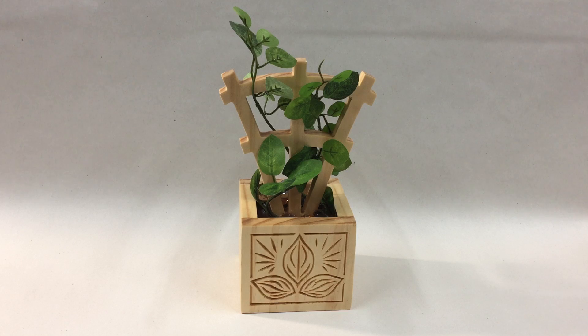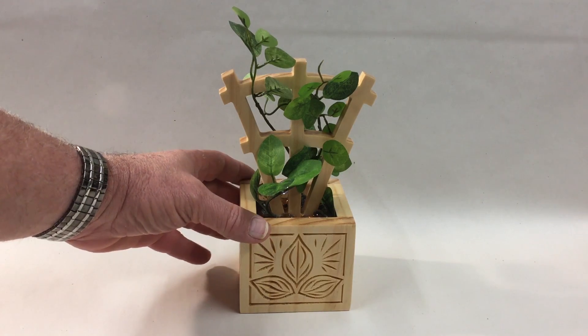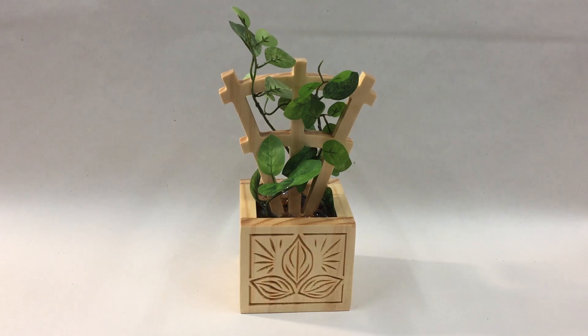Hello ladies and gentlemen, Michael Tyler here with another free Vectric project of the month. This project is for March 2019 and I call it the Table Trellis. Basically it's a miniature trellis used as a decorative item for a desktop, a bookshelf, or maybe a side table — wherever you want to place it.